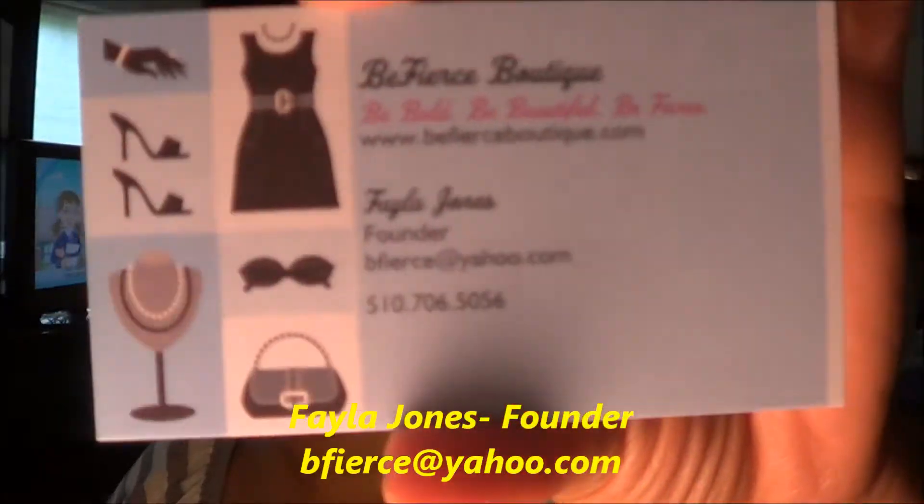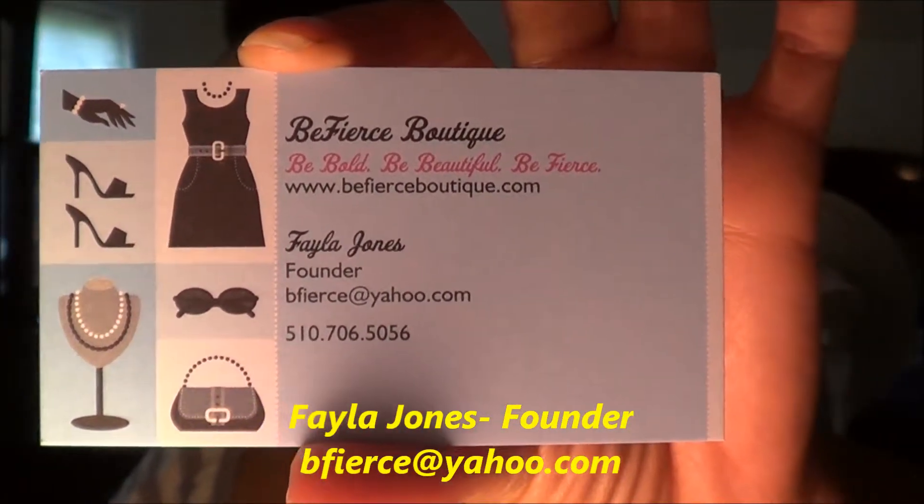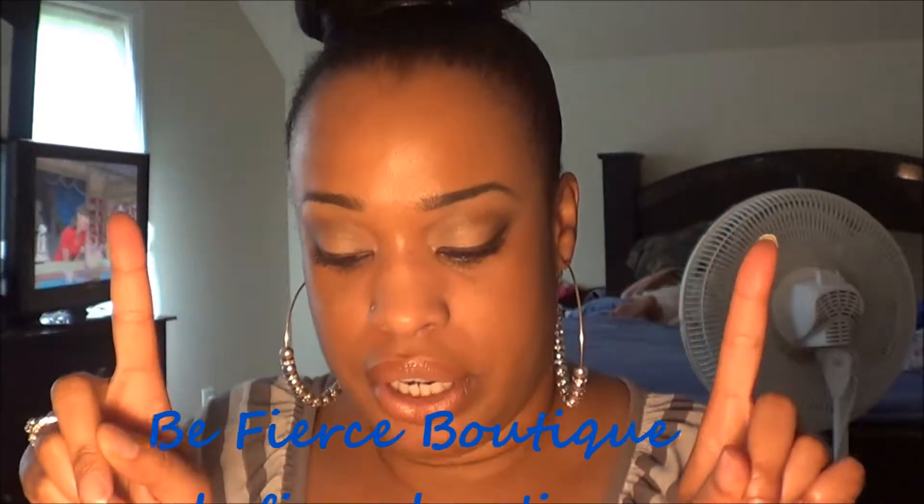This is the biggest satchel here, and you open it like such. She gave me some business cards. The owner is Fela Jones — she's the founder of Be Fierce Boutique. Her mission statement is: be bold, be beautiful, be fierce. Here is the back of her business card. I will be sure to put all the information to find this boutique online in the description bar below.